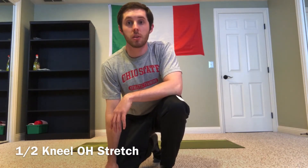Here we're going to go over the half kneel with overhead reach stretch. This is a really great thoracic spine mobility as well as anterior hip mobility exercise that really only requires a minimal amount of space and some flexibility to make happen.